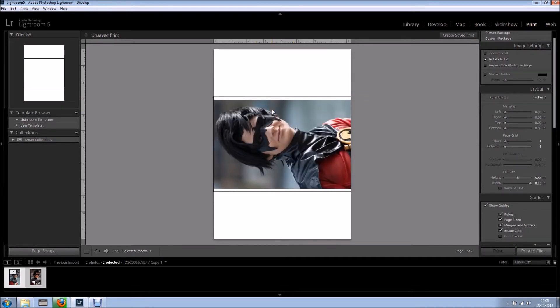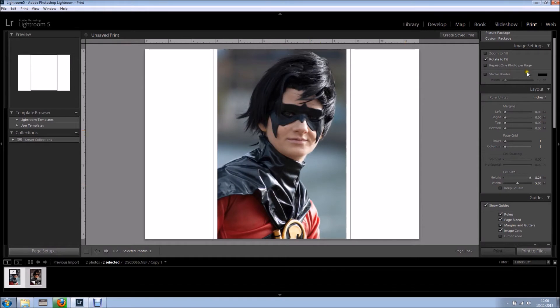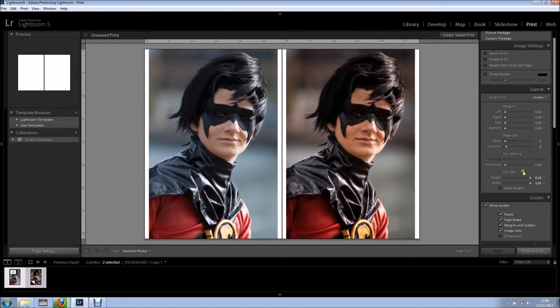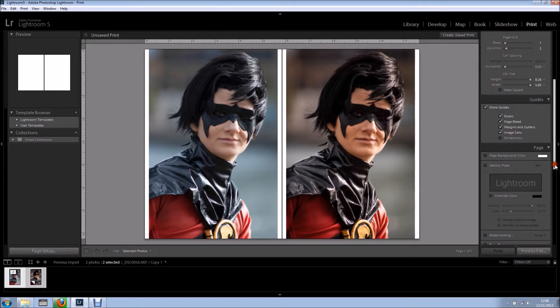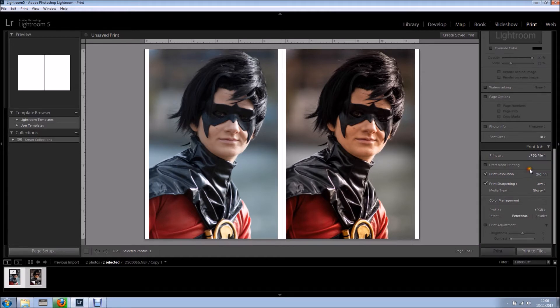As you can see it doesn't look right, but bear with me for a second. I'm going to click page setup and change to landscape. I'll click OK — it's looking better. I'm also going to tick rotate to fit, and in the layout I want to have two columns because I want before and after.